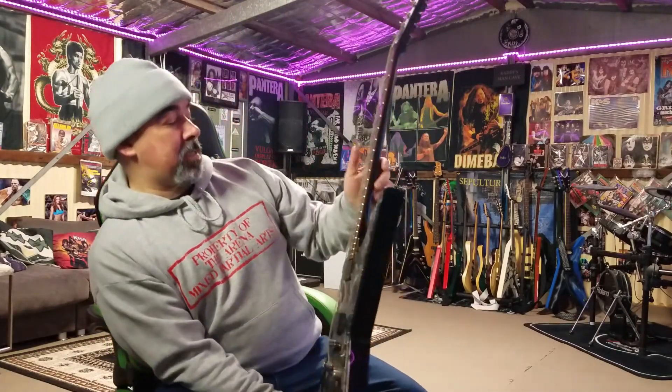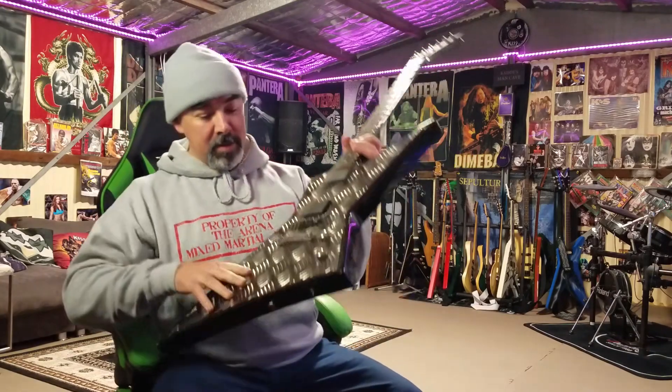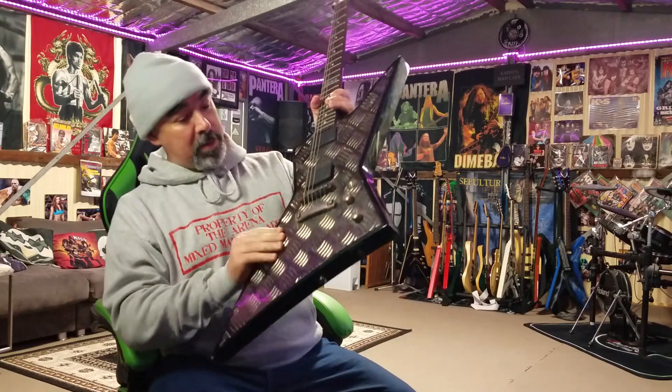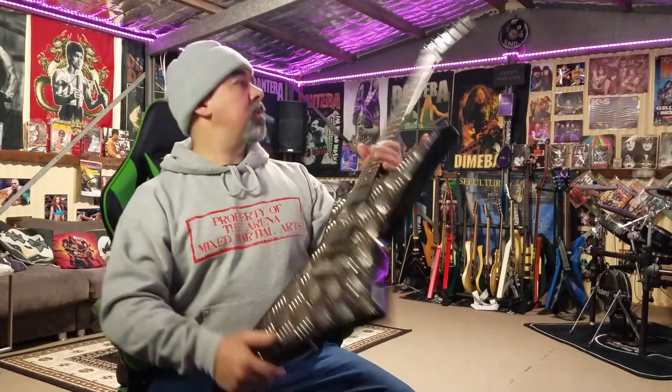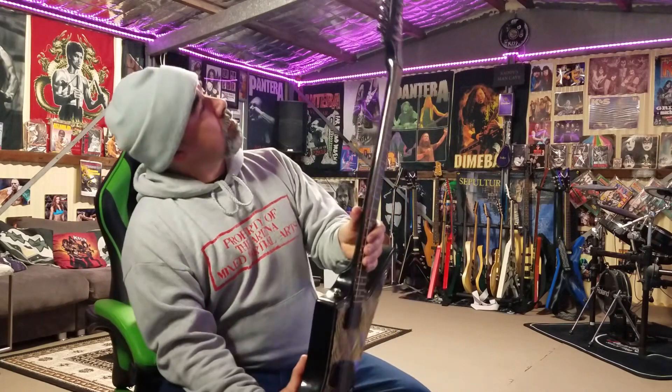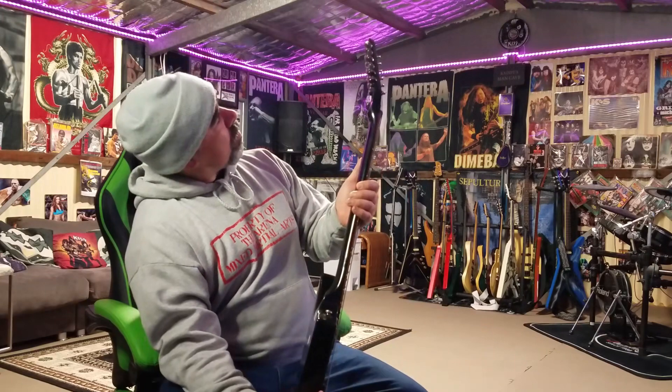It's an LTD EX-400BD — Explorer 400 — and it's got this pretty cool grill plate on the front. I think they were made from about 2003 or 2004, and it's also made in Korea, which is a bonus — not Indonesia.